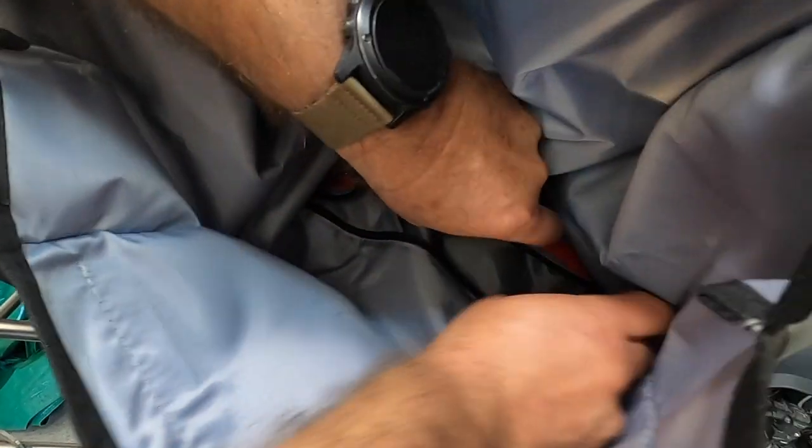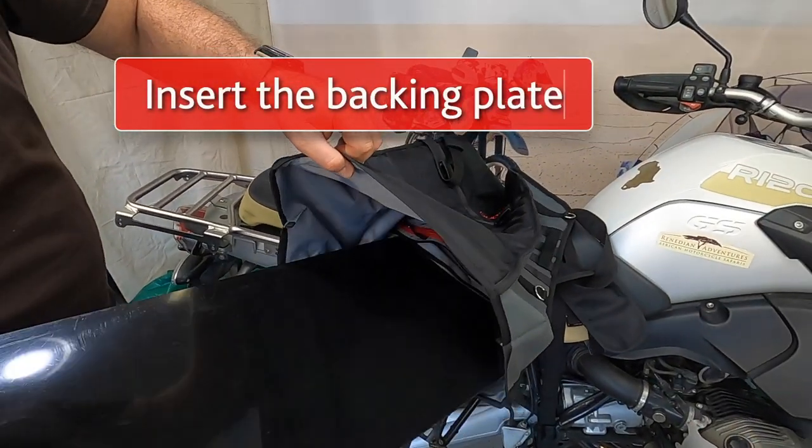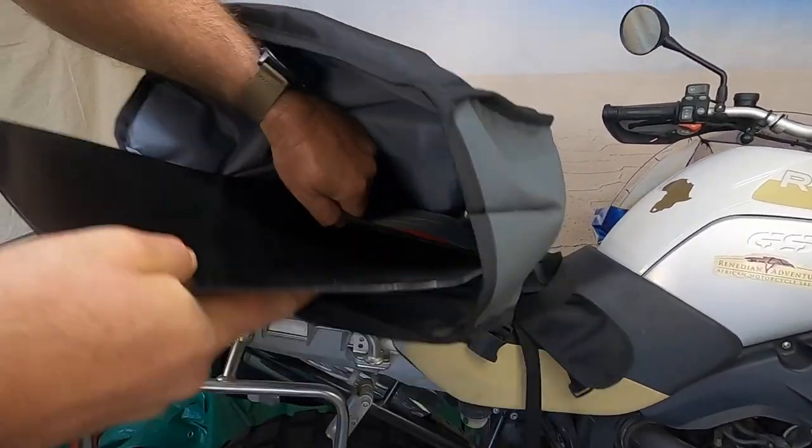The first thing you need to do when unboxing your hip-a-hips is to insert the rigid plastic backing plates on the back insides of the bag. Open the black zip and firmly press each backing all the way to the front until you're able to close the zip securely again.